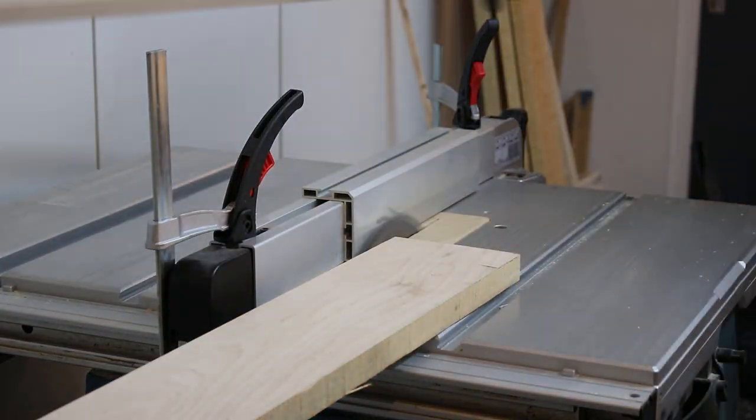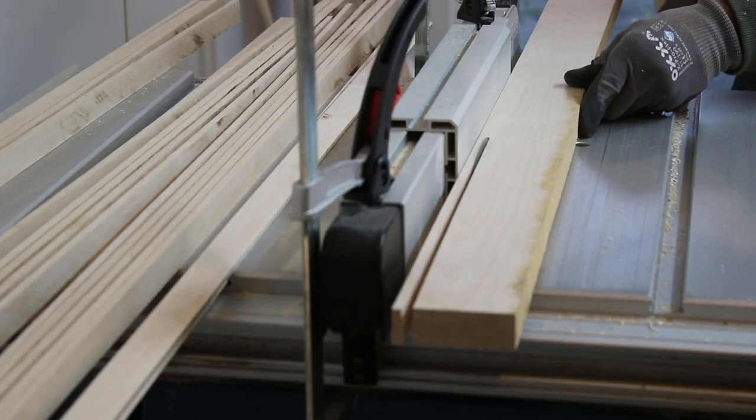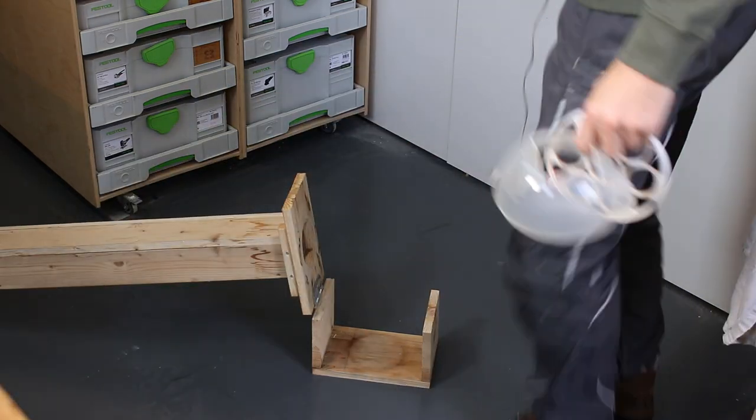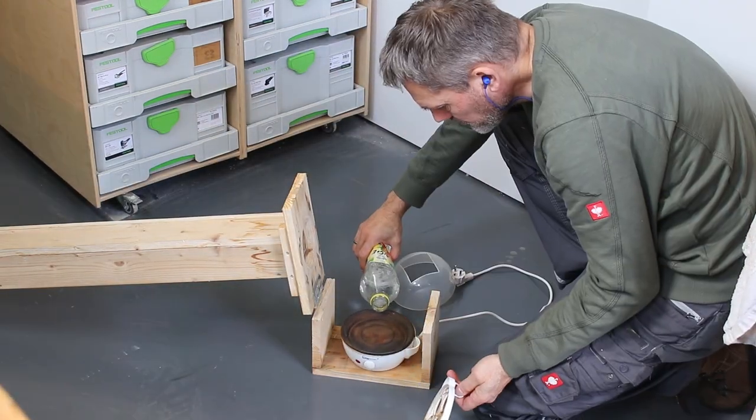For each leg I needed five strips, and because the stool has three legs, I needed a total of fifteen strips. But I expected some failure, so I made some extra. In the end I had to make seven extra strips for this project.